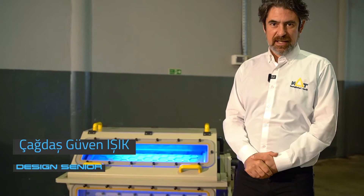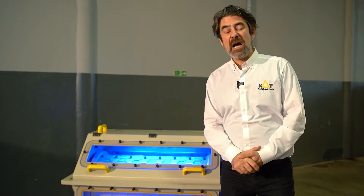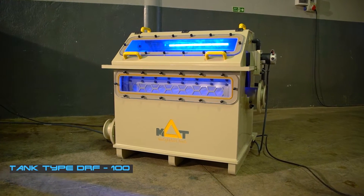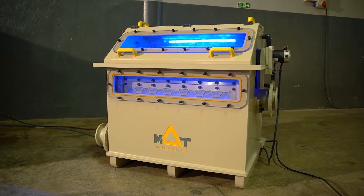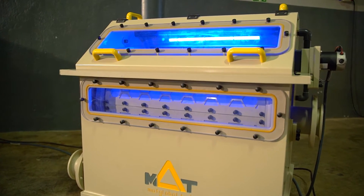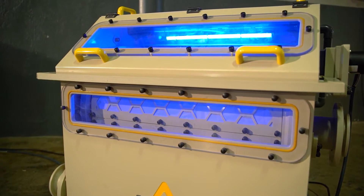Hi, welcome to MAP Factory. Today we will speak about our drum filter series. This unit on our right hand side is a 100 cubic meter capacity tank type drum filter. I can explain a little bit about the functions and user-friendly specifications.